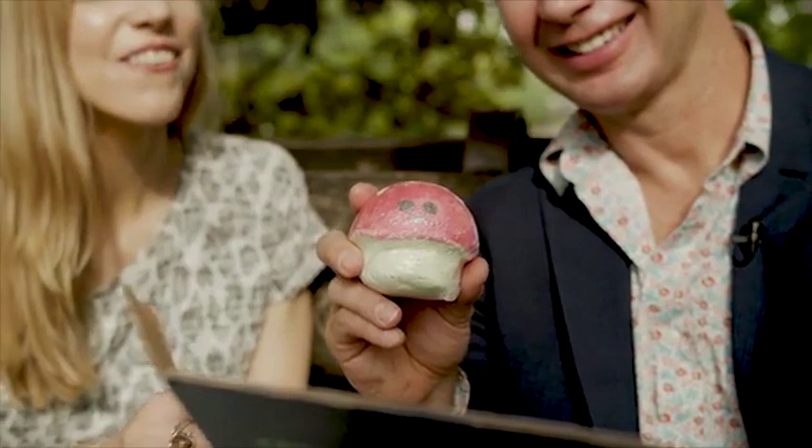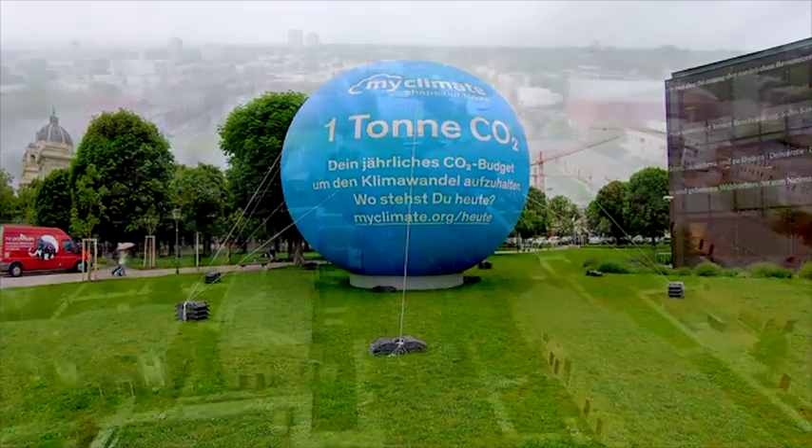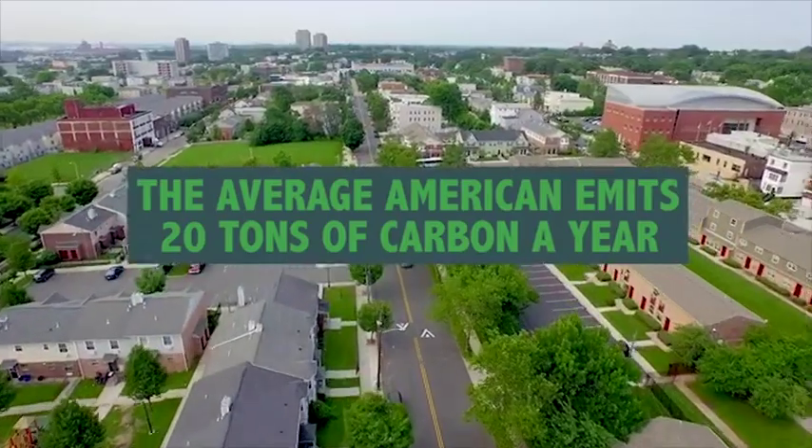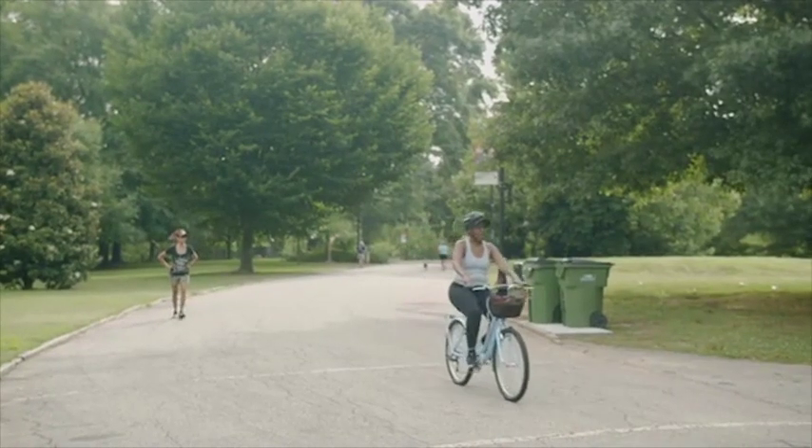Your Net Zero orb is capable of capturing one ton of CO2 a year. The average American emits 20 tons per year. You can draw down even more of your carbon footprint with our Expansion Pack.